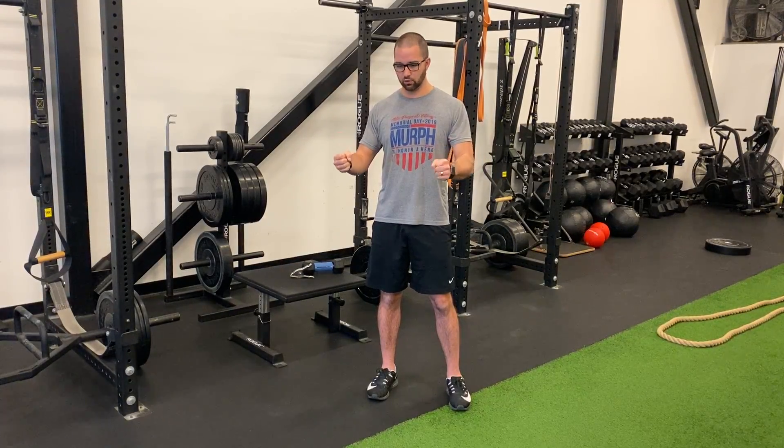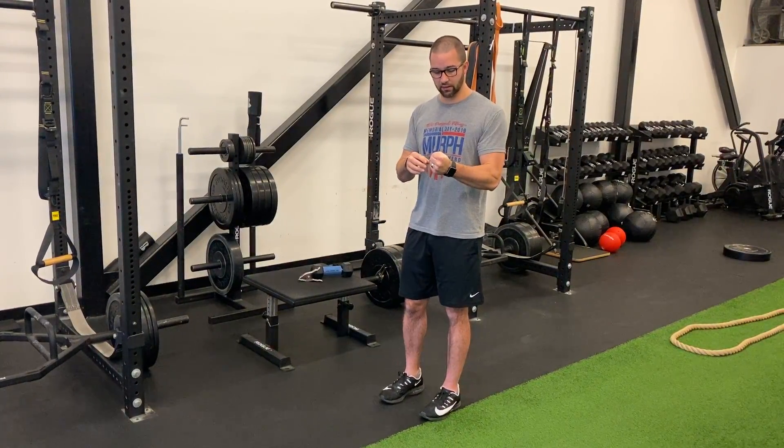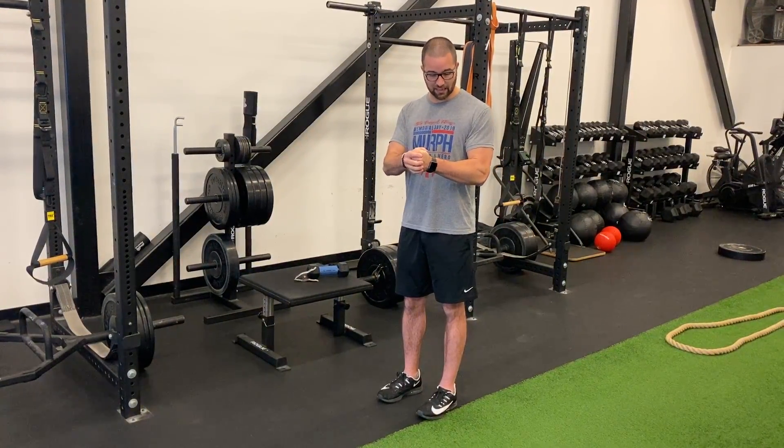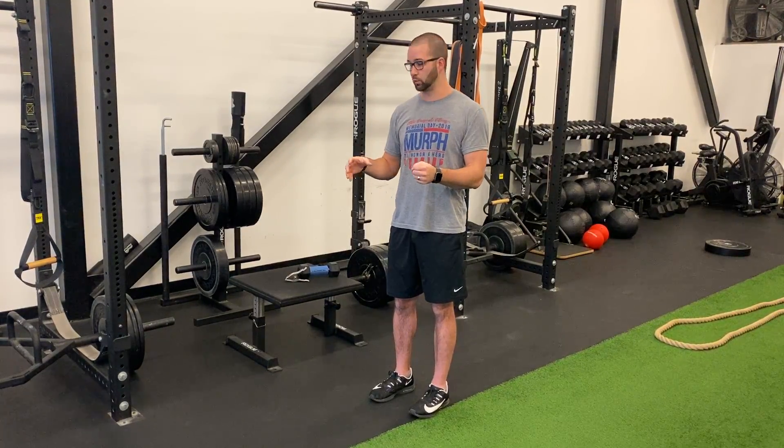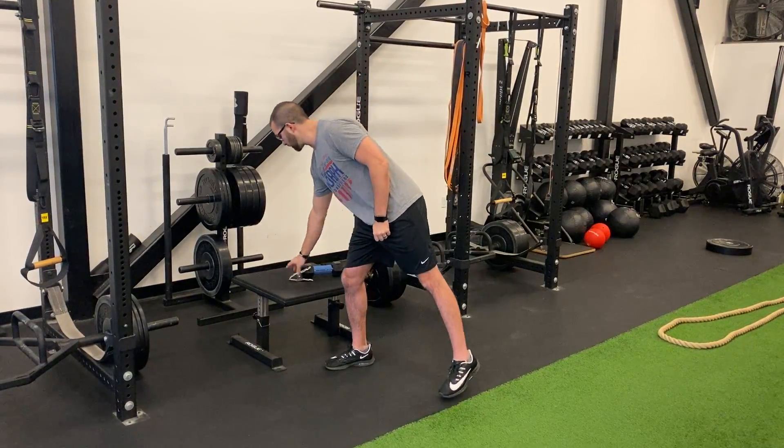Especially for something like your bench press — anything that you're pressing — if your grip strength is stronger, you can do more. Strength radiates, and when you squeeze as hard as you can, if you have a stronger grip, you can feel the tension come all the way up to your shoulder. Whereas if you're just loosely grabbing on to something and not really squeezing, you're losing that strength from elsewhere.